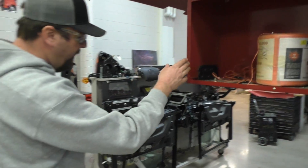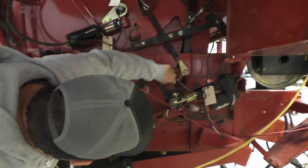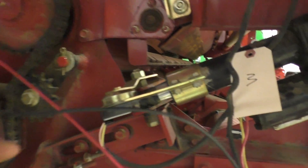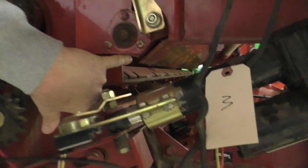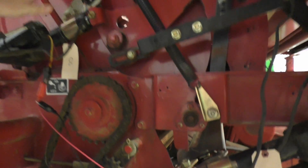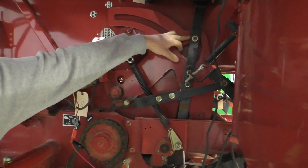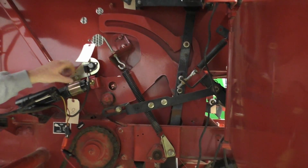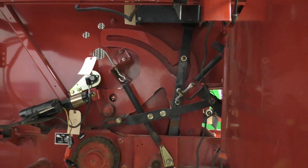Coming around to the other side, we can see our duck bill — it's two plates coming together right there at the tip. This whole actuator system has our potentiometer measuring where we're at at all times. This is our home position, and this is going to be the extend position. When we extend this actuator, the whole mechanism rotates down into the baler.